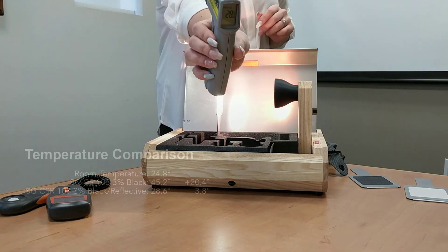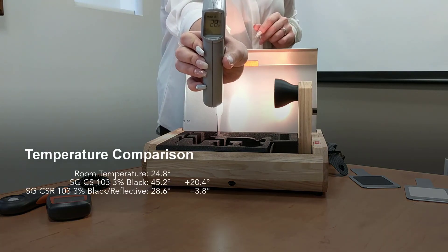If we take our temperature reading, you're going to see a big difference when it comes to the reflective back. This one is sitting at only about 28.6 degrees, in comparison to 46 degrees with the previous fabric.